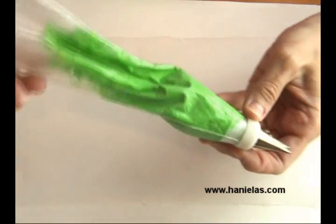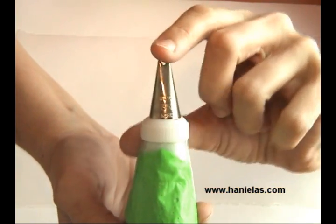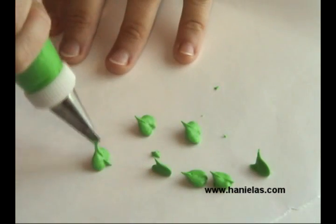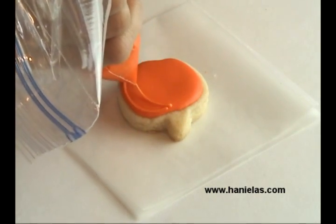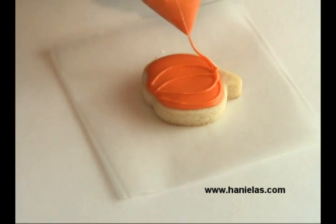This is a piping bag that I have fitted with a small metal leaf piping tip, and this is how you pipe the leaves. I just wanted to quickly show you that in case you haven't piped leaves before. And once the icing on the pumpkins is dry we can add a little more detail for some definition.